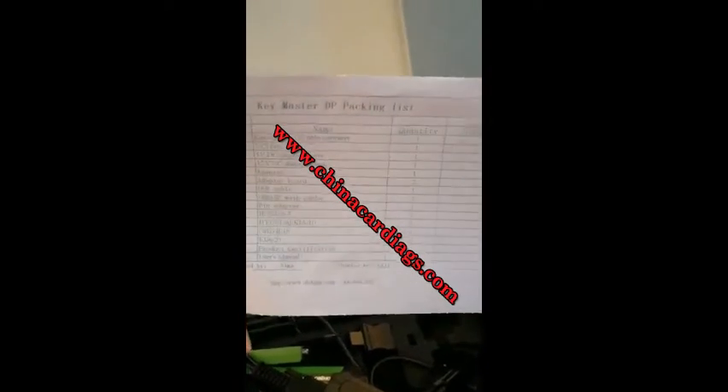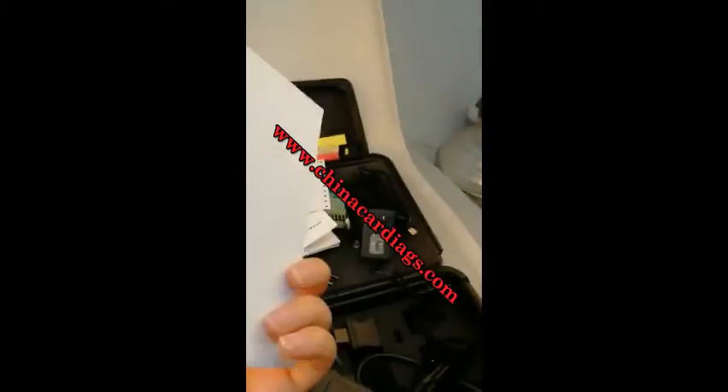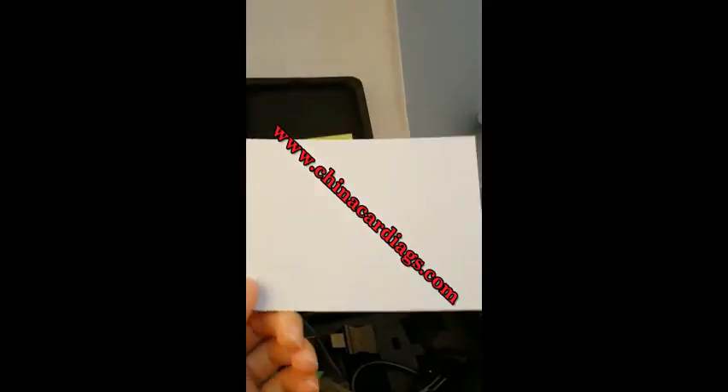Here is the package list, and this is the product certification. Okay, so let's set up.